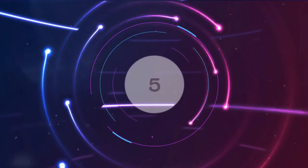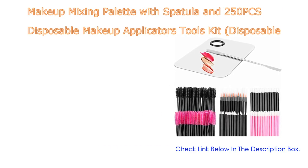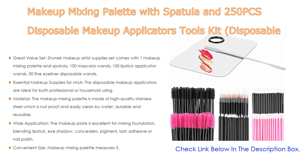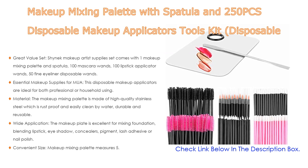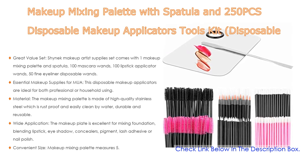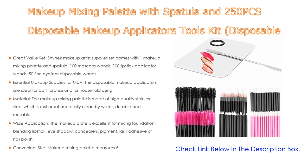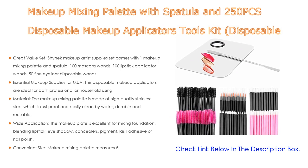Number five: this makeup mixing palette with spatula and 250 pieces disposable makeup applicators tools kit. It comes with many features such as a great value set. The Shinee makeup artist supplies set includes one makeup mixing palette and spatula, 100 mascara wands, 100 lipstick applicator wands, and 50 fine eyeliner disposable wands, as well as essential makeup supplies for MUAs.